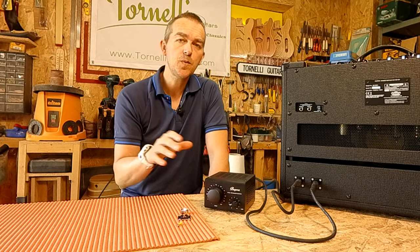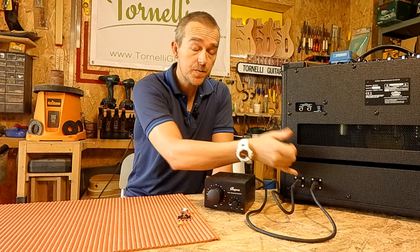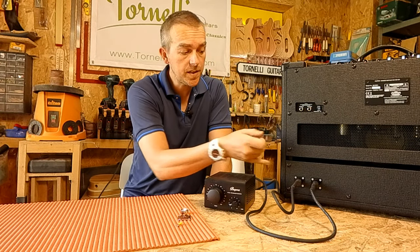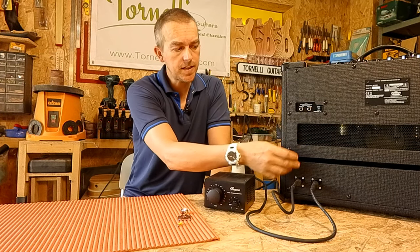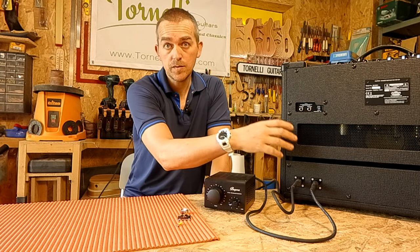The other decision is whether you want to start drilling holes into your new amplifier. That's what I've done because I'm never going to sell this amp. But if you wanted to, you could do exactly this into a little electrical box and drop it inside the amp, because there's plenty of room inside the back and there'll always be somewhere to mount a little box.